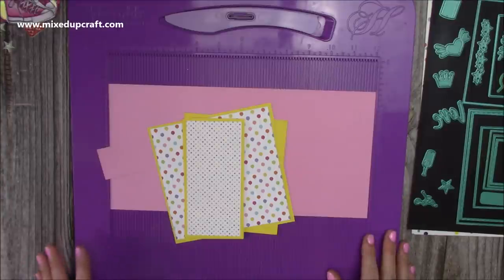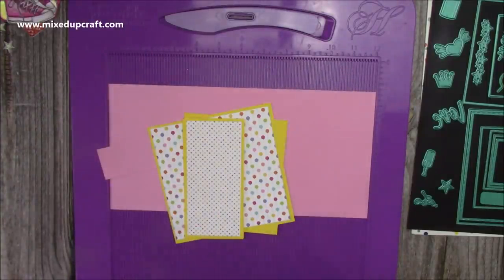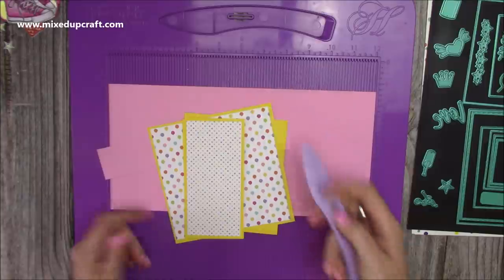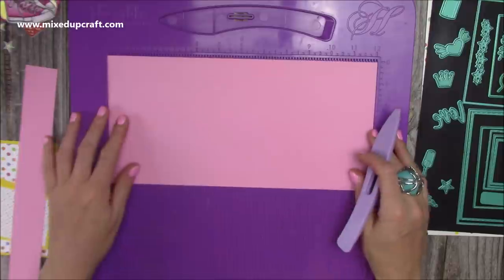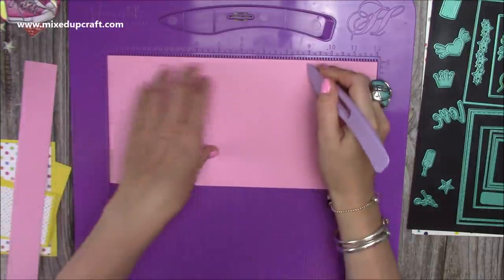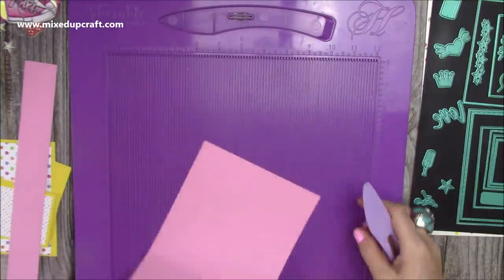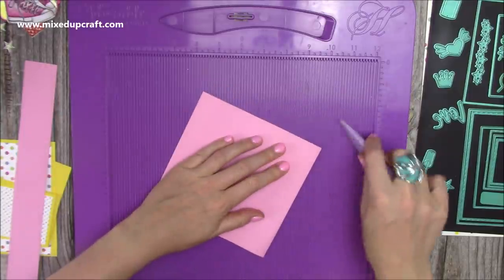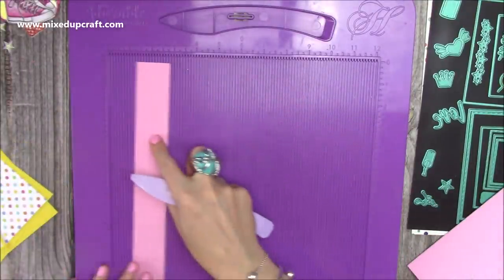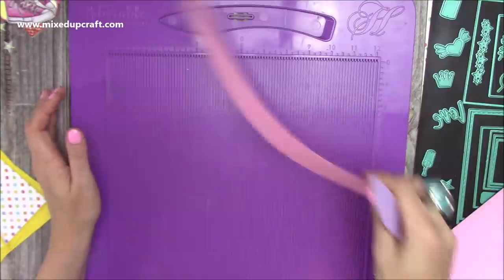This is actually take two — I almost finished the card and then realised I hadn't hit record! So I'm going to start again and I'll actually have two cards at the end. You will want a piece of 6x12 for the main gatefold. Score along the 12-inch side at 3 and at 9. Then for the belly band you'll need a piece 1.5x12 from that same 12x12 sheet.